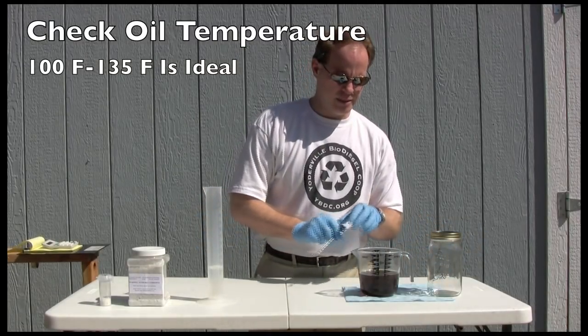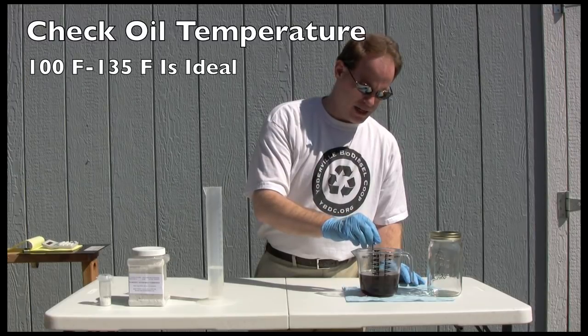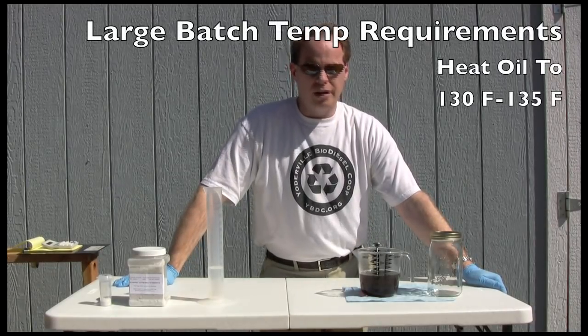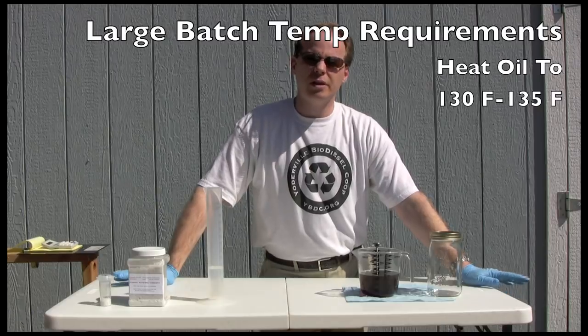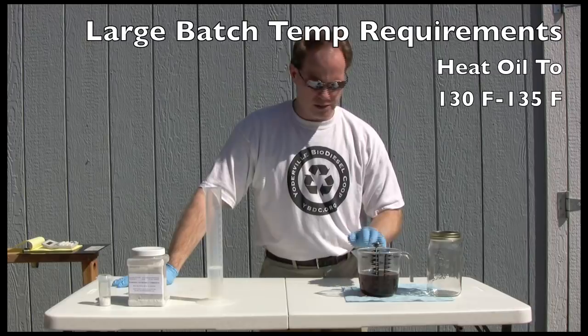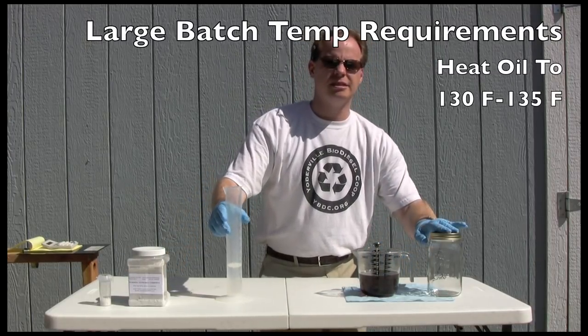While the catalyst is dissolving, you can check the temperature of your oil. I've heated this up and I'm sitting at right about 135°F. When making it in larger equipment, you want to heat your oil up to about 130 to 135 degrees. You don't want to go over 145 because we don't want to start boiling your methanol off. So my oil is ready and once the catalyst is dissolved, we'll make our biodiesel in this jar.